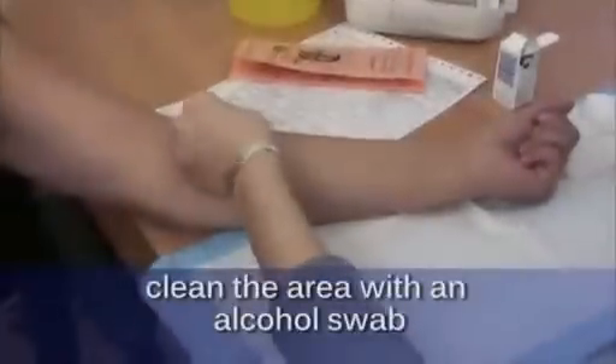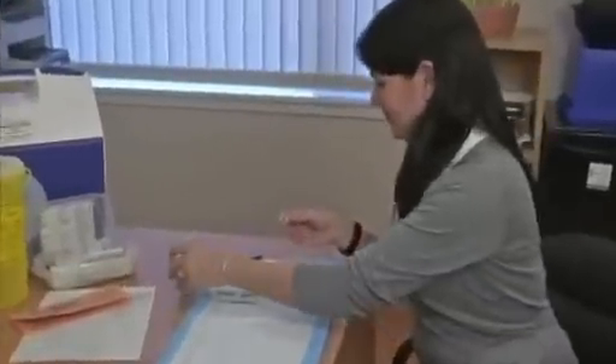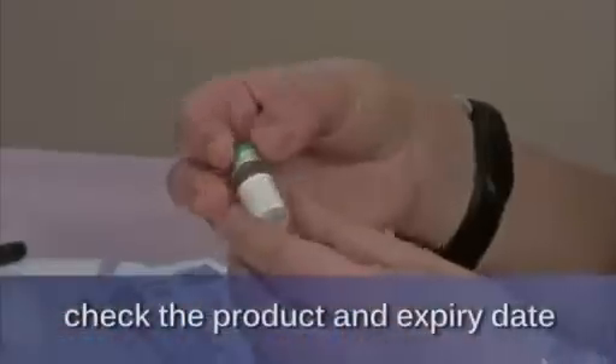Clean the area with an alcohol swab. Examine the PPD vial, checking for product and expiry date.